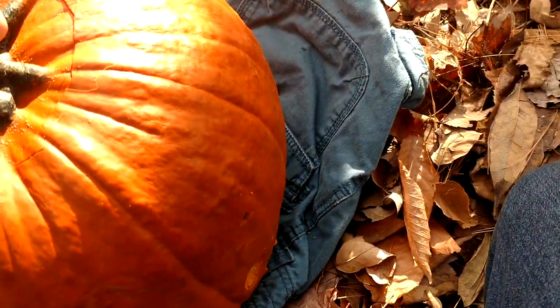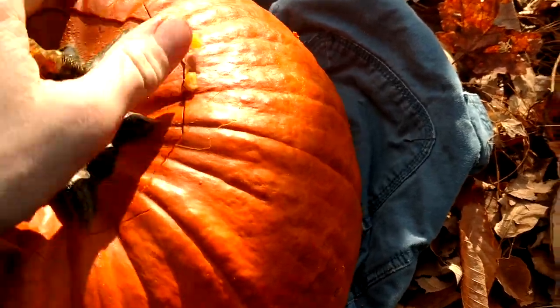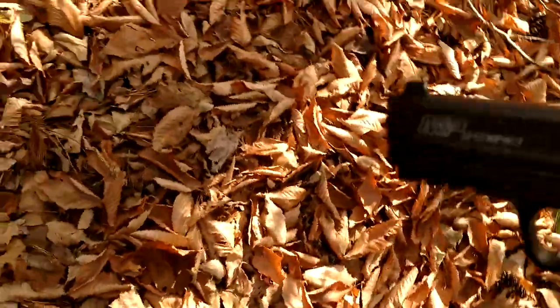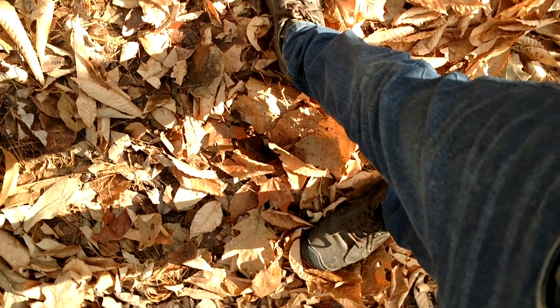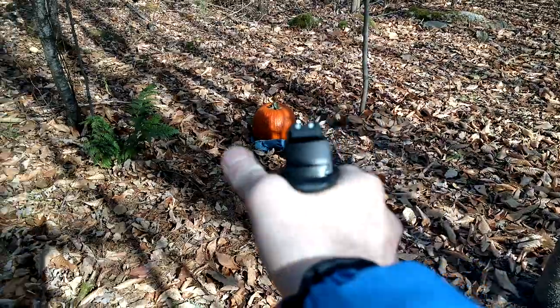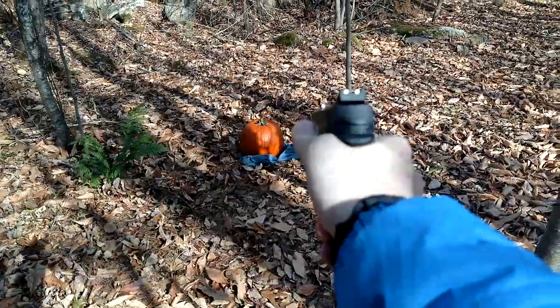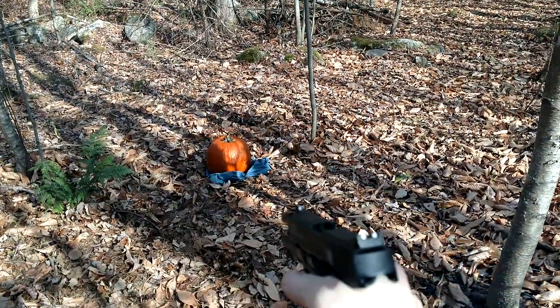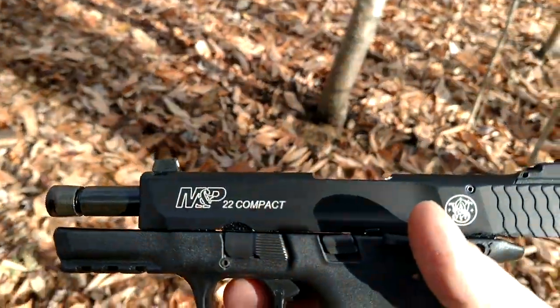Let's just finish it off — well, I'll not finish it off. Just put a couple good rounds into it.